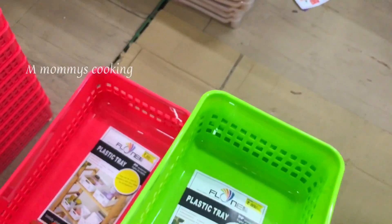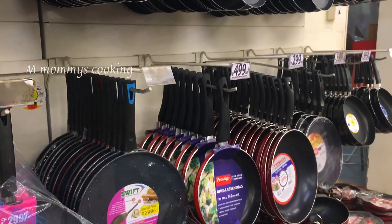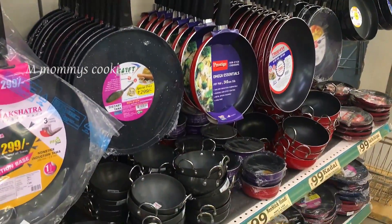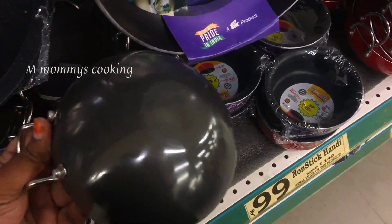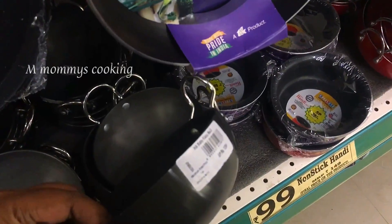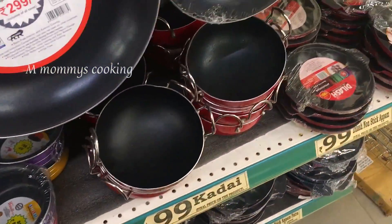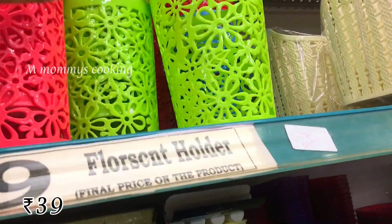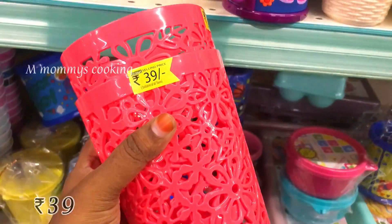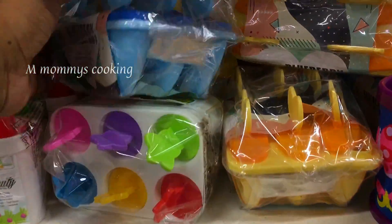There are a lot of stainless steel, non-stick, and hard-anodized products. There is a lot of cookware collections. This is a nice offer at Rs.99. There are a lot of materials and colors. This is a fluorescent basket for Rs.39.